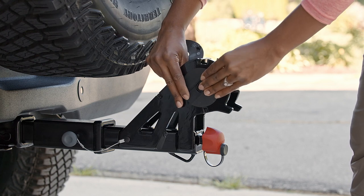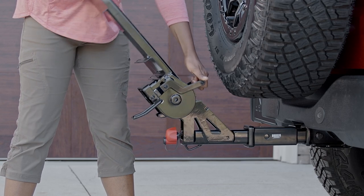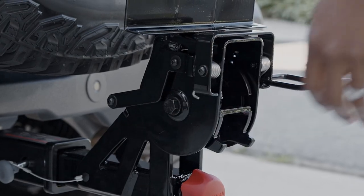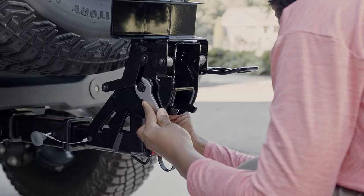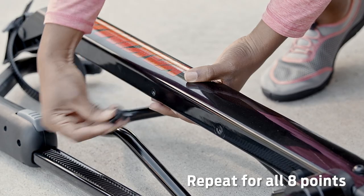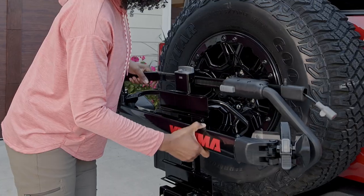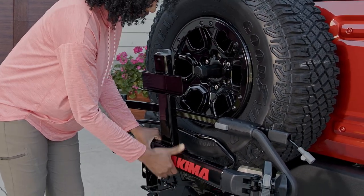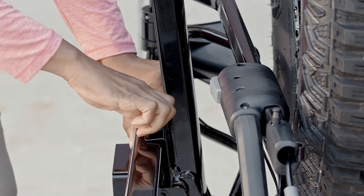Next, you'll place the spacers on the tongue. Then place the spine on the tongue and align the holes. Insert the spine bolt and secure it with a washer and nut using the included wrenches. Next, remove the attachment hardware from each tray assembly. Now place the lower tray with the larger Yakima sticker facing upright and away from the vehicle on the upper position on the spine. Install it using the bolts, washers, and nuts that you removed.